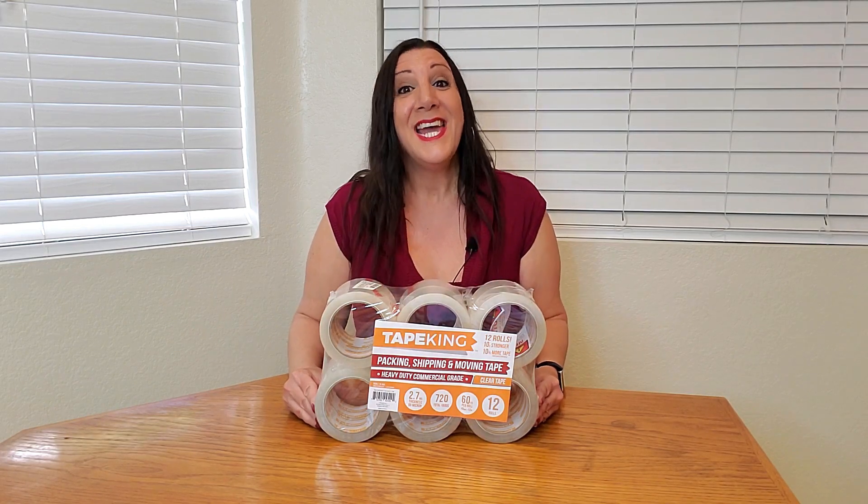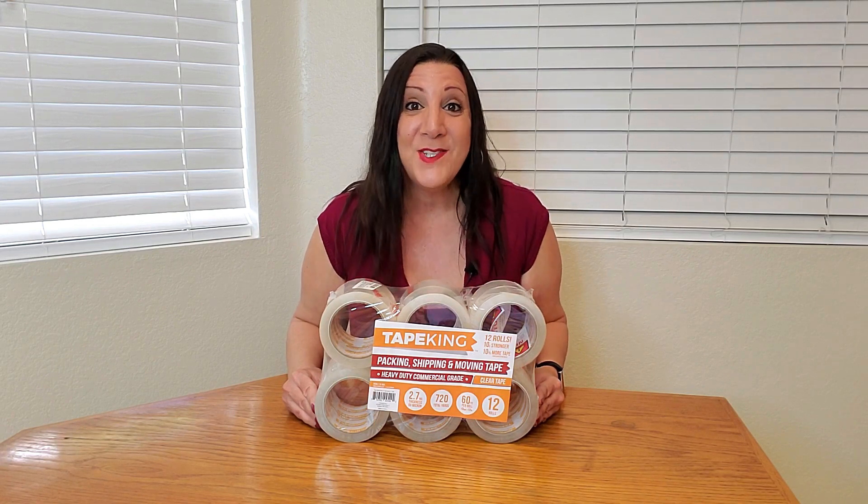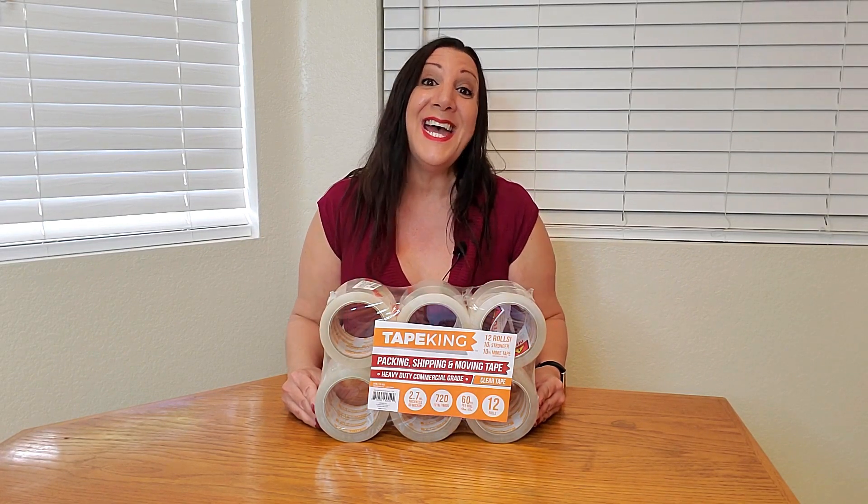Look what I just received from Tape King! It's a 12 pack of clear packing tape and this is also heavy duty commercial grade. This is going to be perfect for packing, moving, and storage too.